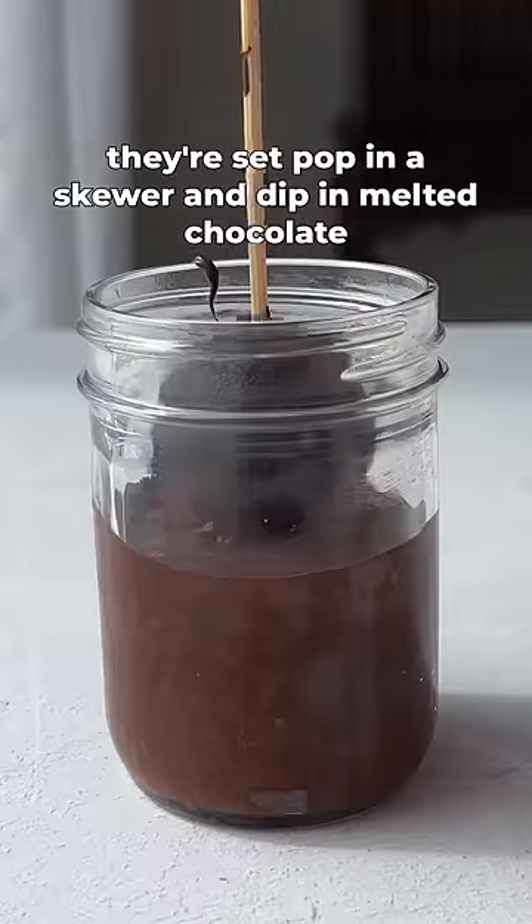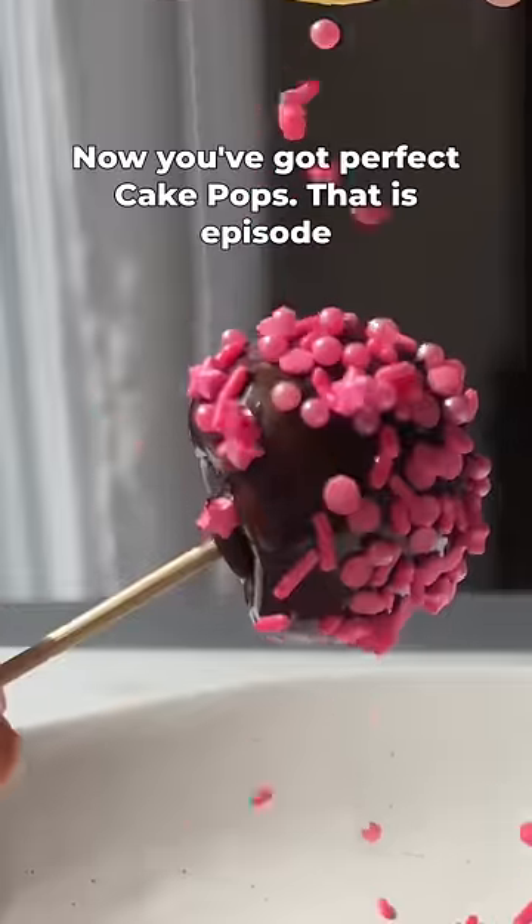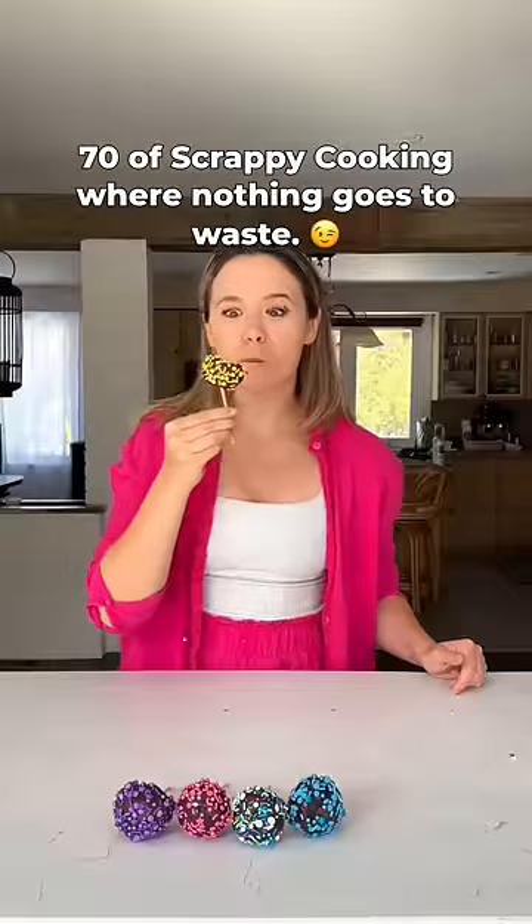Once they're set, pop in a skewer and dip in melted chocolate and sprinkles. Now you've got perfect cake pops. That is episode 70 of Scrappy Cooking, where nothing goes to waste.